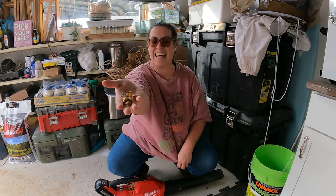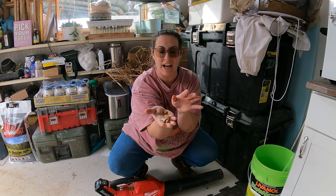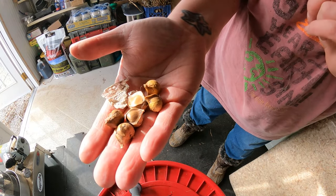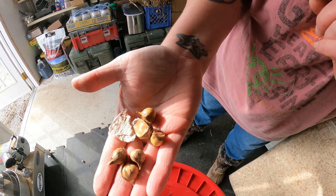These little things are garlic corms that have fallen off our elephant garlic. I've talked about these in videos before — they just create more elephant garlic. Maybe I'll throw them in the garden.